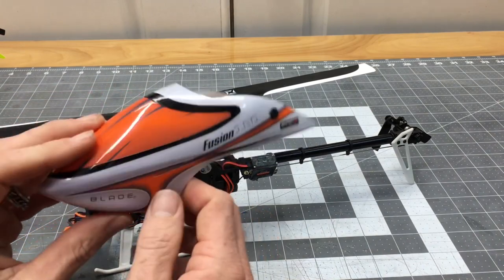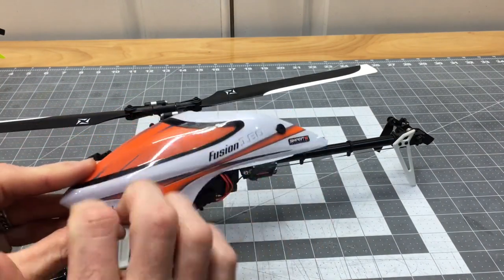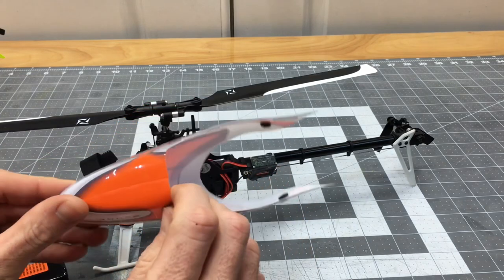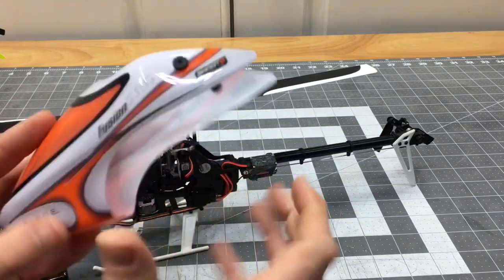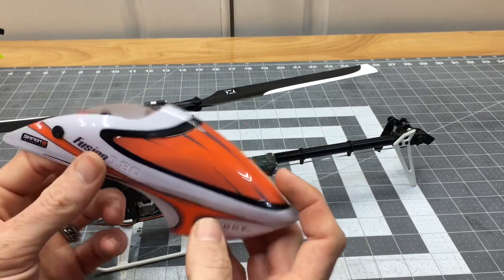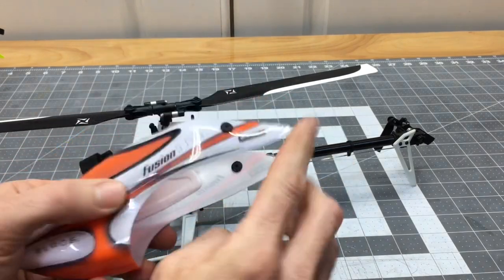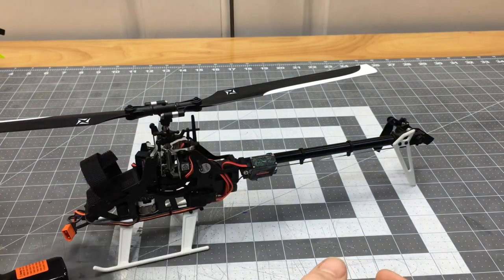The canopy — I'm not a huge fan of the color scheme. I like the orange and the idea they have here, but it's very hard to see on a dark day, as we'll see in the flight video. I like bright colors, so we'll probably put a brighter canopy on this model. But I do like that it is plastic — it can take a beating. It's a nice little canopy with nice grommets, and it does hold very well on the model.